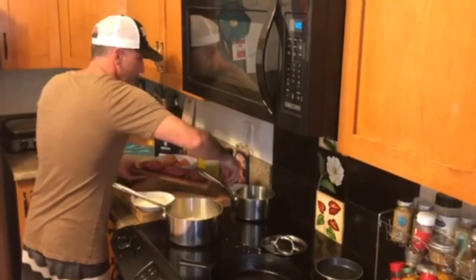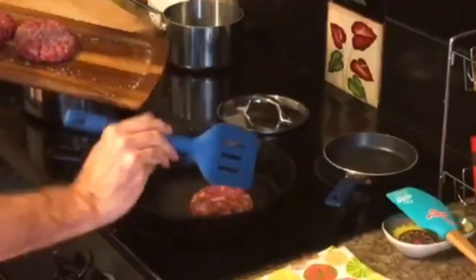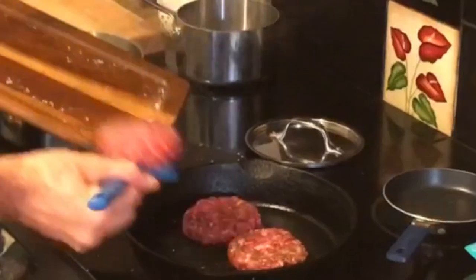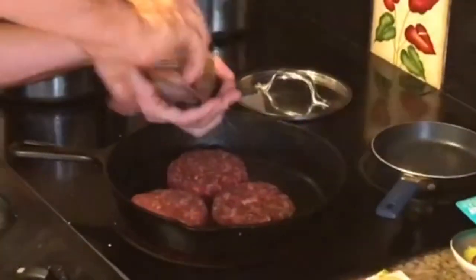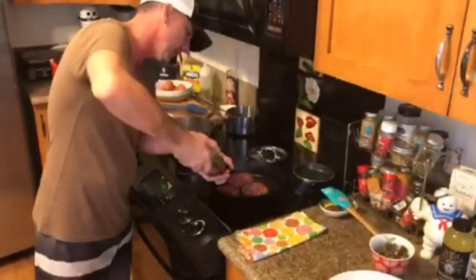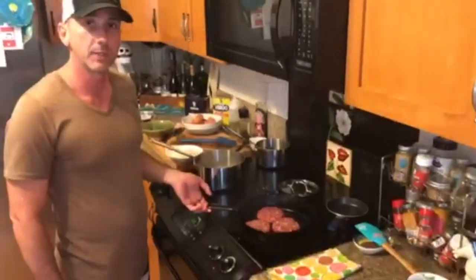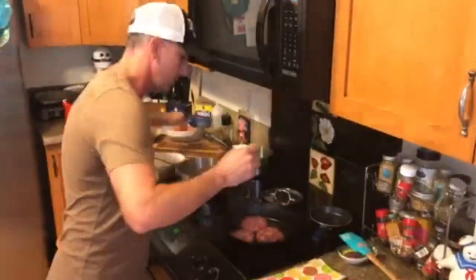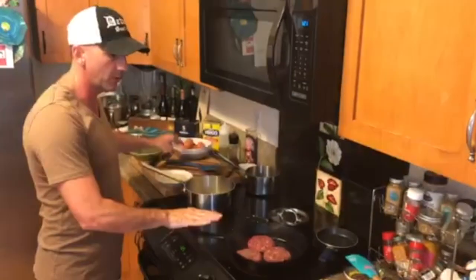Now we're going to get to our burger. We're going to season it with salt and pepper and go right to the pan with high heat — I have a family of four so I'm cooking all of them. I'm using a cast iron pan; I love cooking in cast iron. This is actually my grandfather's cast iron pan, passed down from generation to generation — it's very well seasoned. Right now we're getting good caramelization on one side. It still needs a little more time, so we'll let it go; this is a perfect pan to cook a burger on.